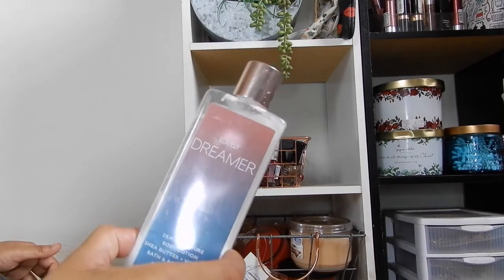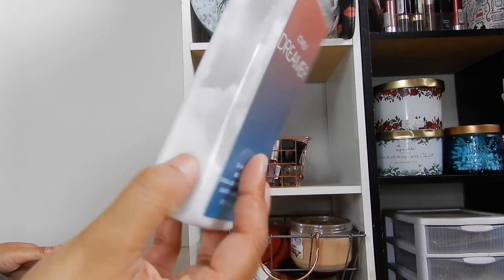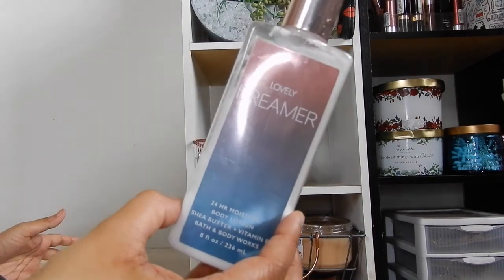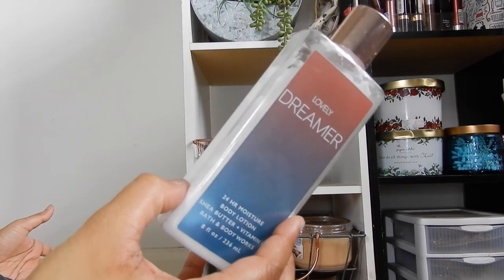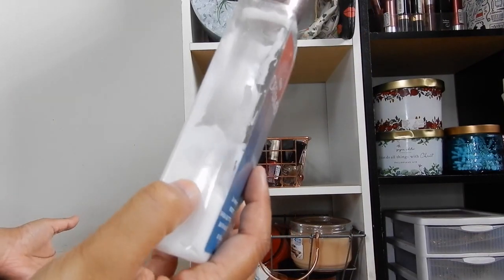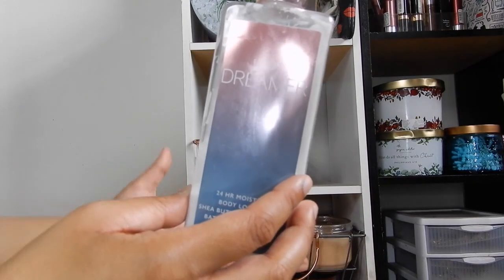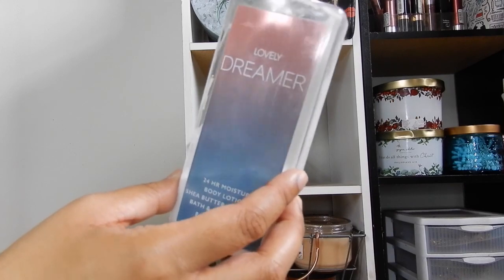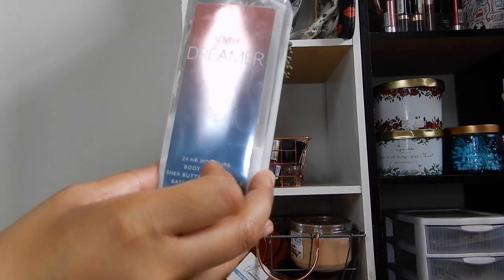For the Lovely Dreamer lotion, I still have a decent amount left but I've made significant progress considering I only started using it the first week of July. If I finish the shower gel before the lotion, I'll probably use it at my sink. Really happy that I made significant progress.